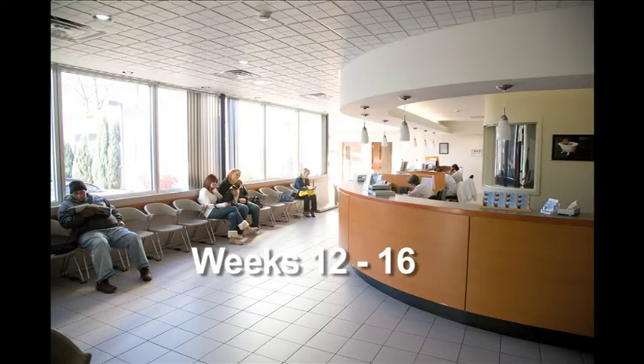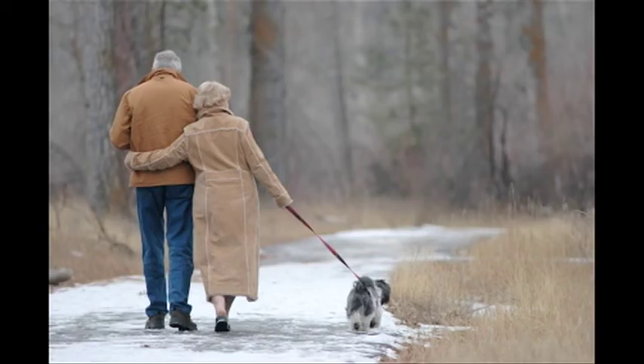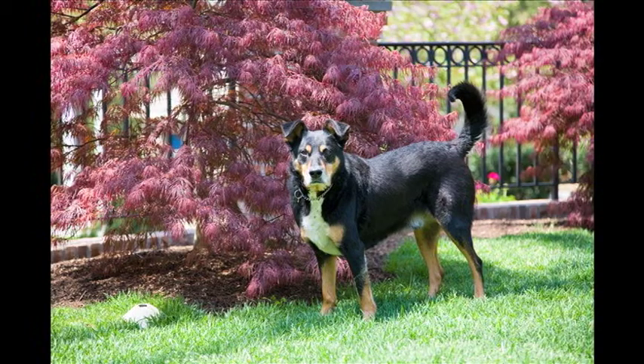Weeks 12 to 16. Short periods of off-leash activity are allowed. Begin with a 15 to 20 minute walk to release some energy before allowing 5 minutes of off-leash activity. Do this twice daily. Each week, increase the off-leash period by 5 minutes.